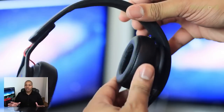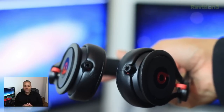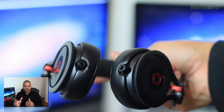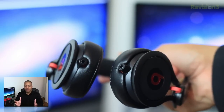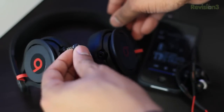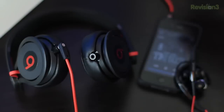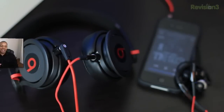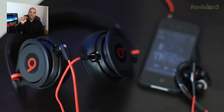Another thing I really love about these headphones is the dual audio input design. You can plug in the audio cable to either the left or right ear cup depending on your preference, but you can also daisy chain them. For instance, if you're sitting on a plane with a friend watching a movie on your iPad, that person can plug their headphones into the free audio input on these Beats and both of you can listen to the movie at the same time.